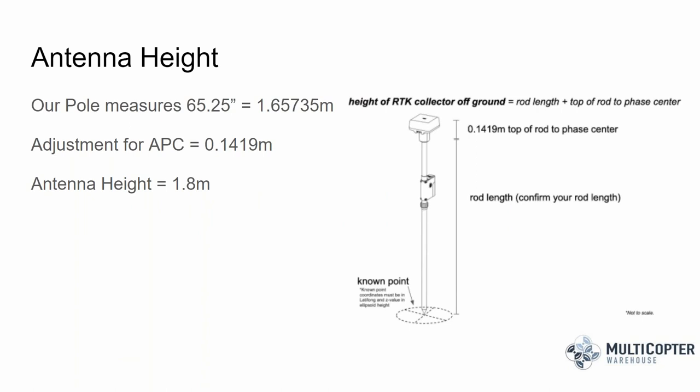When setting up the DRTK2 base station, note that the pole is a two-part pole that screws together. When fully assembled and the middle lock nut is carefully tightened, you end up with a pole that is 1.8 meters high to your antenna phase center — the location on the antenna recorded by the GPS. I've done measurement checks and confirmed the antenna phase center is 1.8 meters above the point. Also keep in mind that you'll enter an ellipsoidal height rather than an orthometric height when entering a known location.